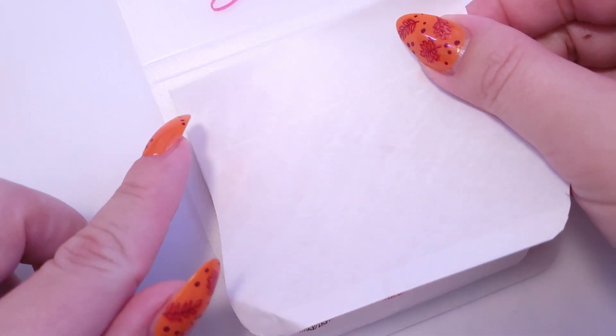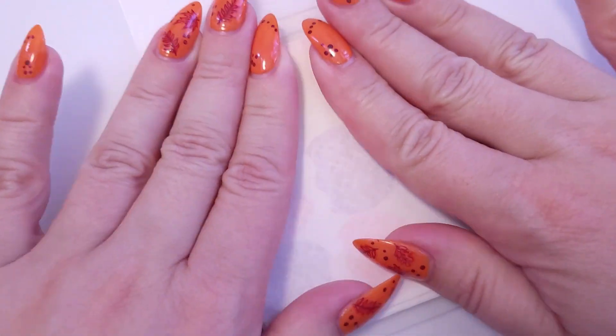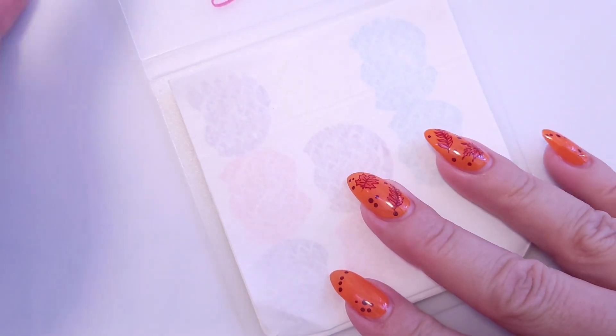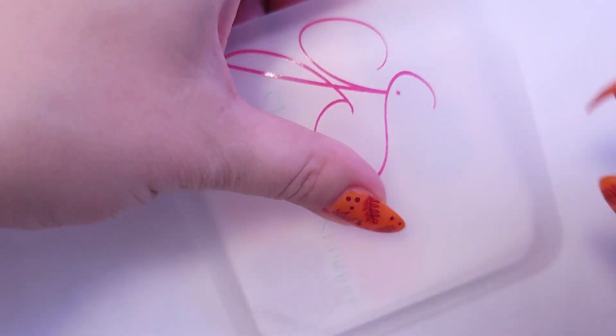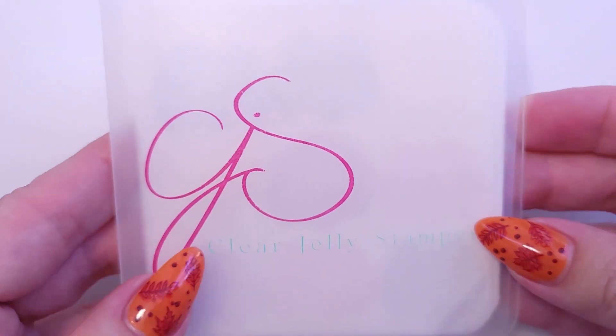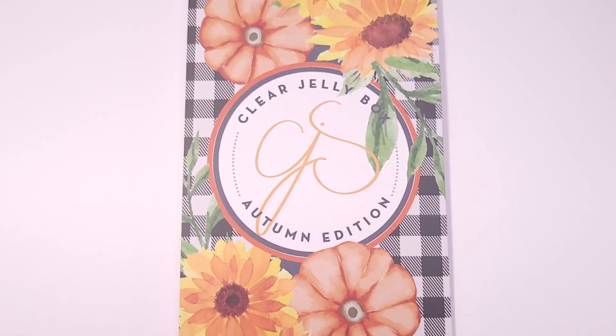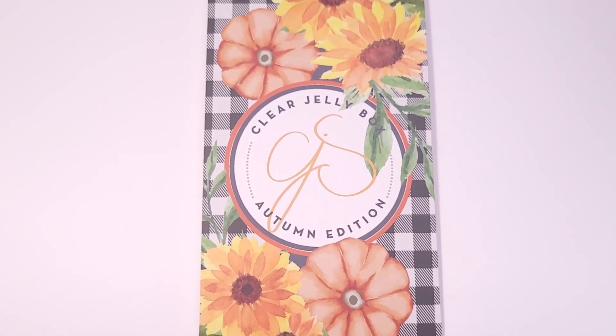Overall I'm pretty satisfied with all the products. The stamping polishes, plates, and stampers are pretty good, and I love the sticky pad. You can put the protective sheet back on and it will look great. Thank you so much for watching — I hope you liked this video. If you did, please leave a thumbs up and I'll see you in the next one, bye!